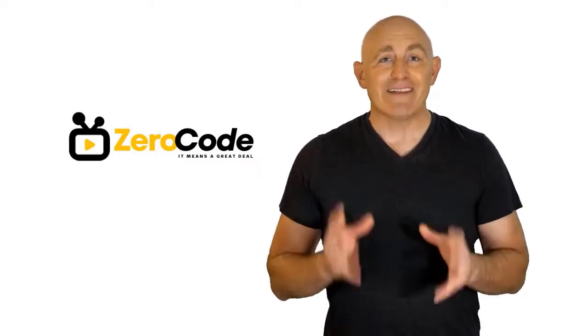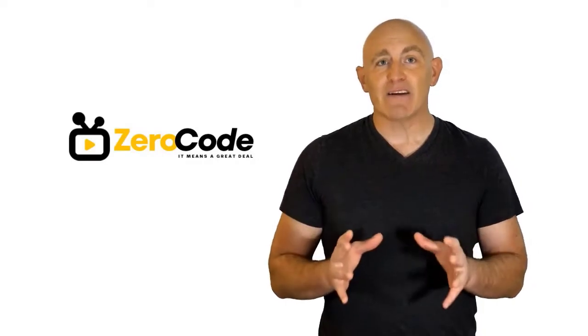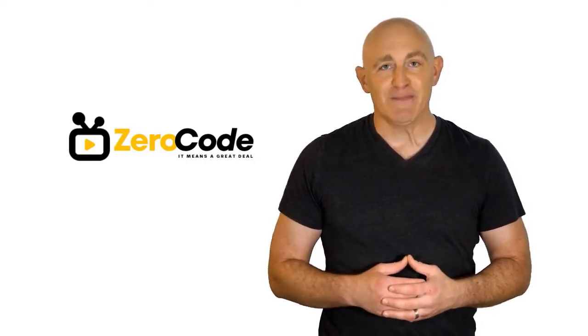Our team is very experienced and they're working relentlessly so that you can find your perfect product. So, be with us, support us, and pick your best product from one of them featured in the video. Thank you.